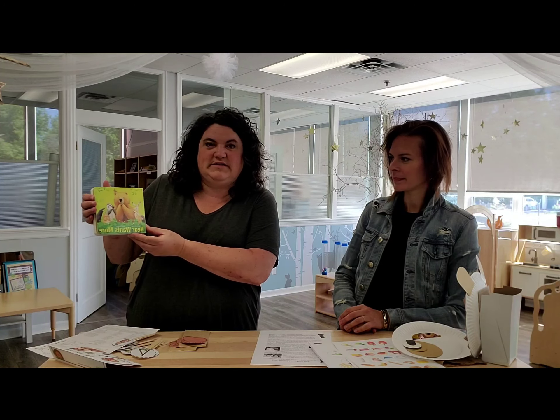Hey everybody! We're here today to talk about our latest story sack and we've done it around the book Bear Wants More.